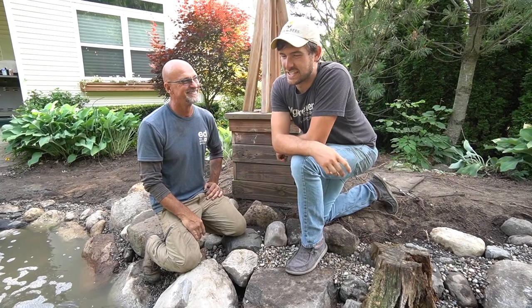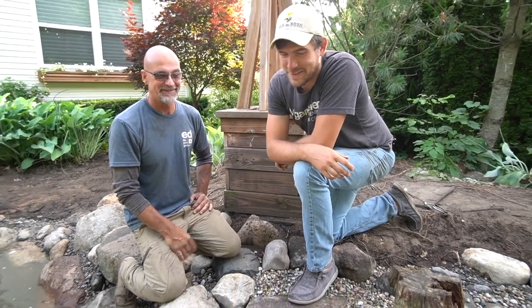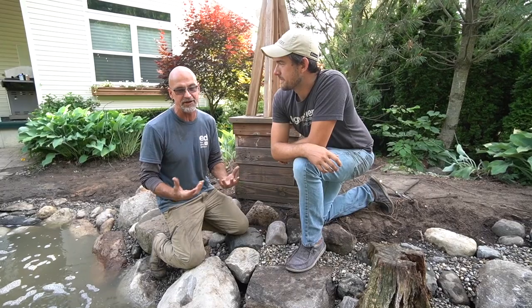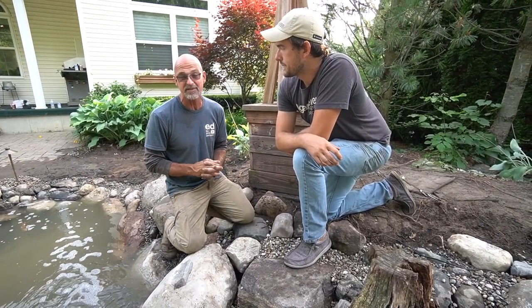Everything in this project is a dream come true. I've absolutely learned so much just sponging information. That's what this channel is about — I love teaching and sharing stories about aquatic ecosystems and ecosystems in general, because by doing that it makes us better stewards for the earth.